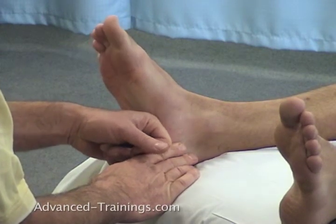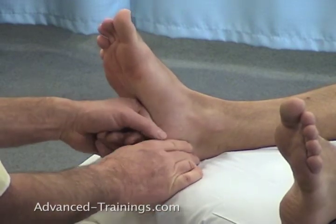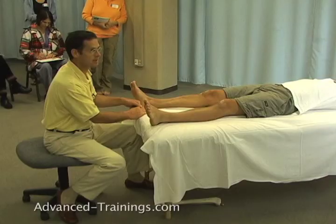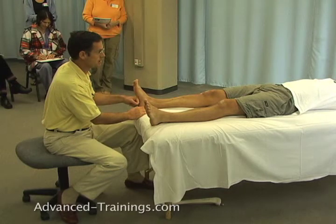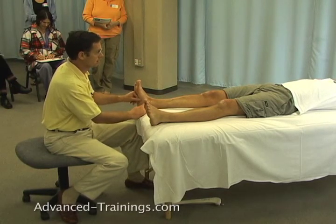Plantar fasciitis — again, we don't want to scrub down there on the insertion on the calcaneus where it's likely sore. It may feel good to the person but often you can irritate it more if you do that. Think instead of getting the whole thing resilient and flexible so that it can take the pressure off of that, as well as big picture back-of-the-leg length.